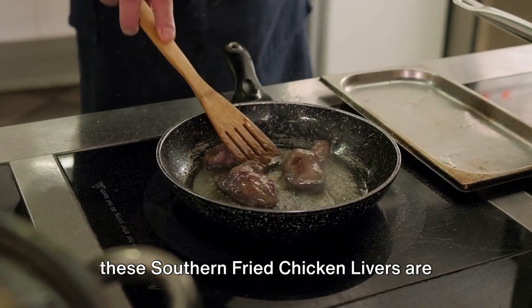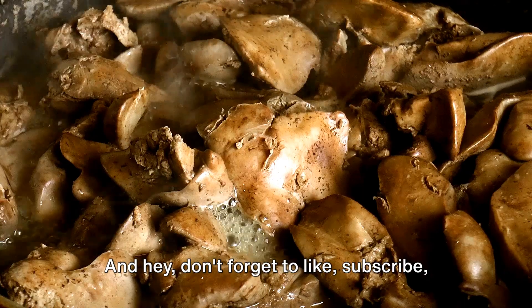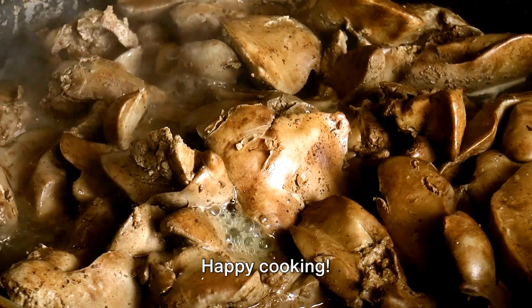These southern fried chicken livers are bound to be a hit. Don't forget to like, subscribe, and drop a comment below to share your experience with this recipe. Happy cooking!